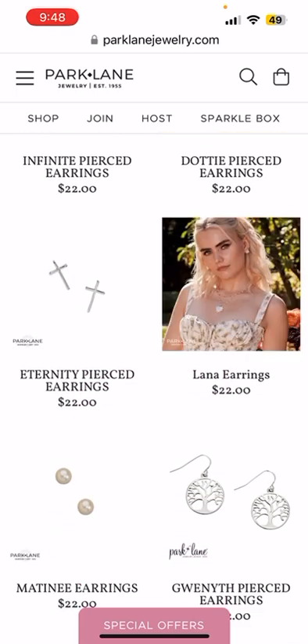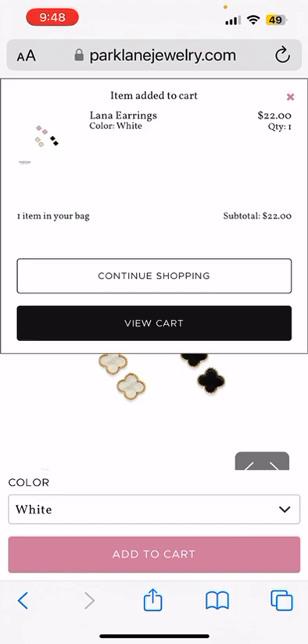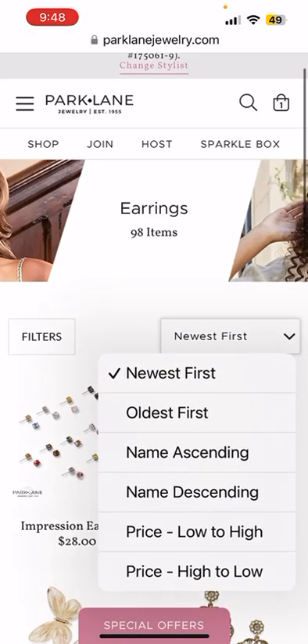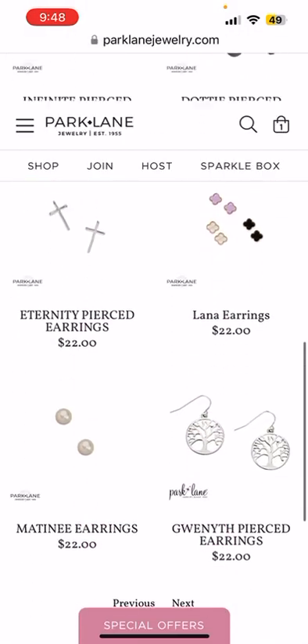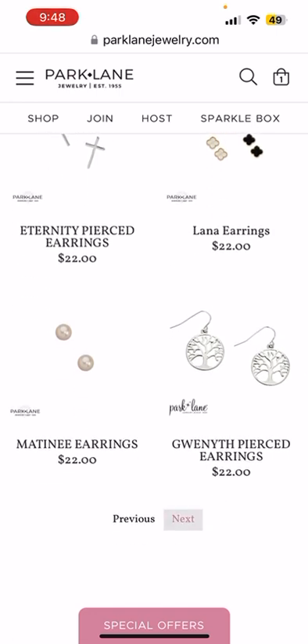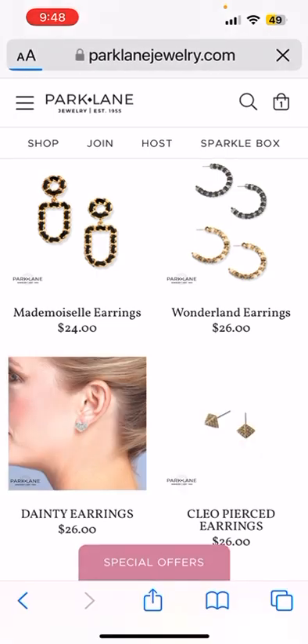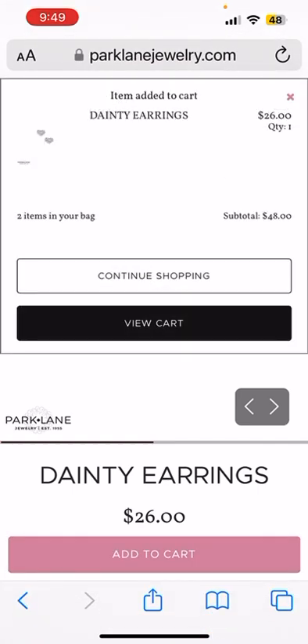I am going to snag our brand new Lana earrings for $22 as one of my regular-priced items. I'm going to get them in white, and I am going to scroll down and select another pair of earrings as another regular-priced item. I want to get a gift for my friend, so I am going to select these adorable designer-inspired by Tiffany & Co dainty studs for $26. Those are my two regular-priced items.